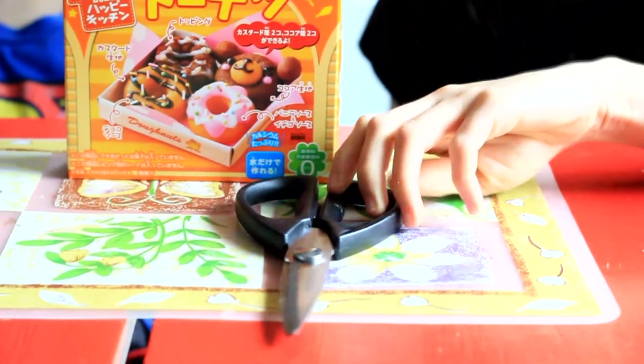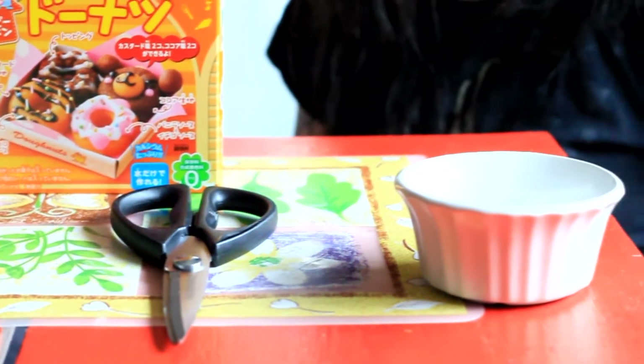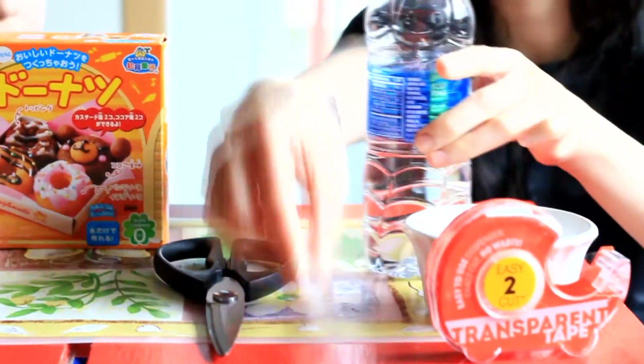The things you'll need: scissors, water, cake, and syringe.